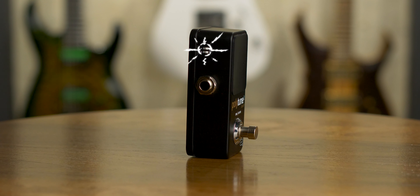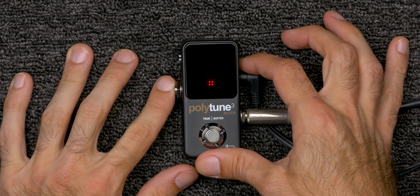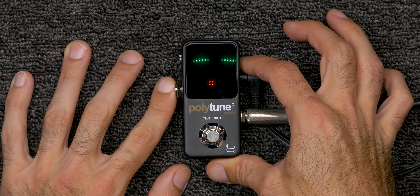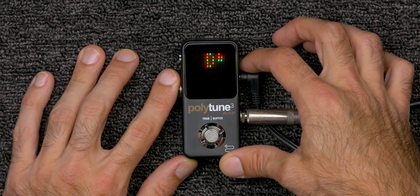There are three pedals in the PolyTune 3 series: the regular PolyTune 3, the PolyTune 3 Mini, and the PolyTune 3 Noir. These are essentially the same pedal — like the Two Blackout and Two Mini — just different sizes or color schemes. As I go through this review I may refer to this pedal as the PolyTune 3 Noir or just the PolyTune 3, same goes for the Two obviously.